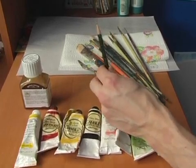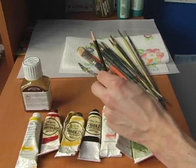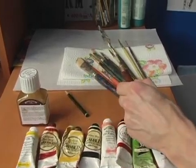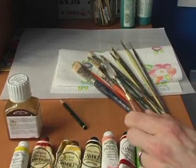Also want to make sure you don't have the type of lead which is really hard. It'll end up showing through your paint in some situations on certain canvases, so watch out for that. We're also going to have a palette knife that we're going to use to mix the different paints.